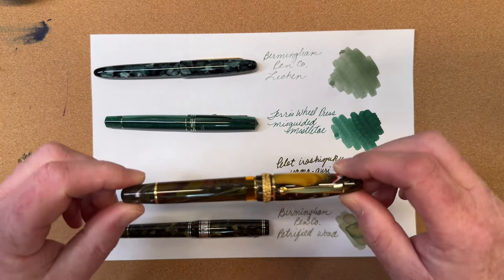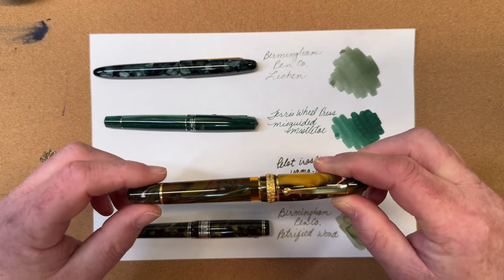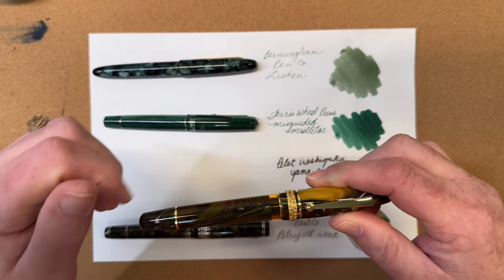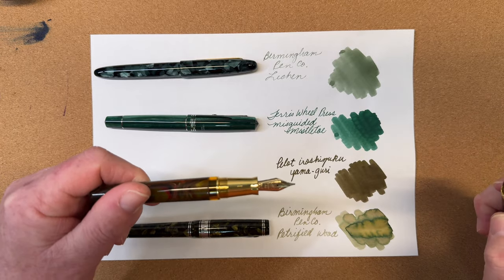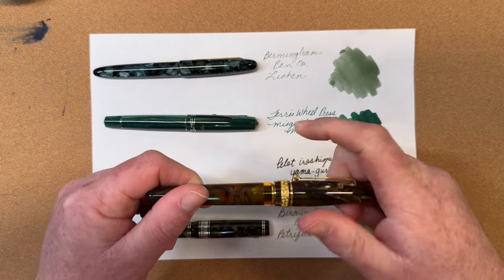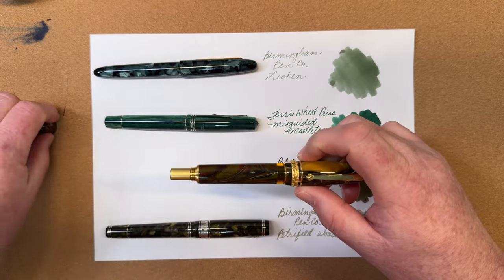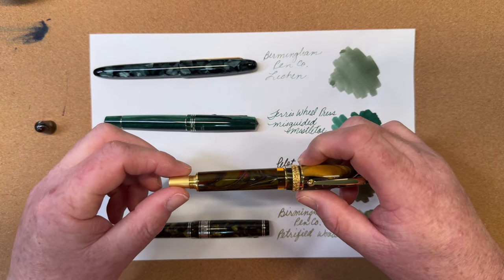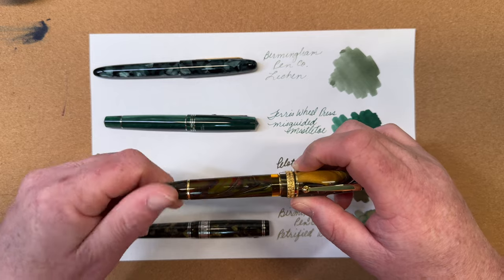This is a Mayora Ogiva Golden Age pen in the color Fire, with gold trim. We have a beautiful yellow ink window on this pen, a 14-karat gold broad nib, and a metal section. This pen is a piston fill pen — it fills by removing this blind cap, and you turn this to draw ink up into the pen.